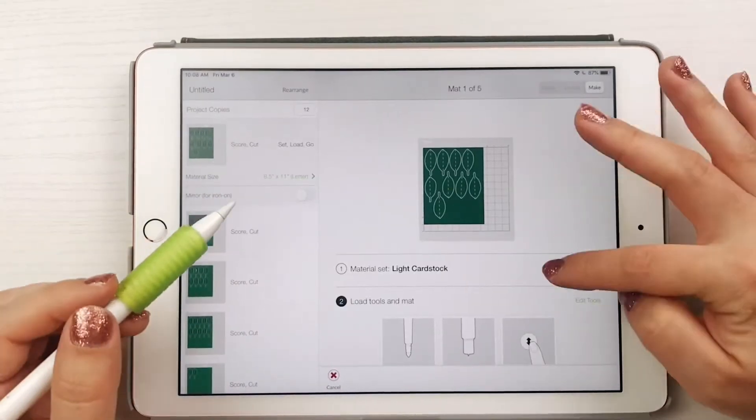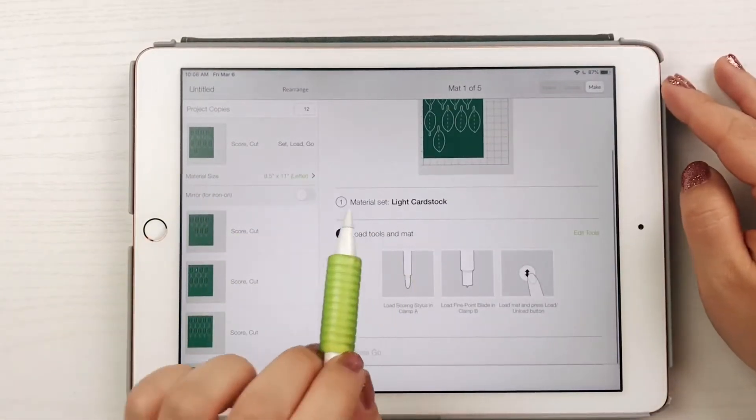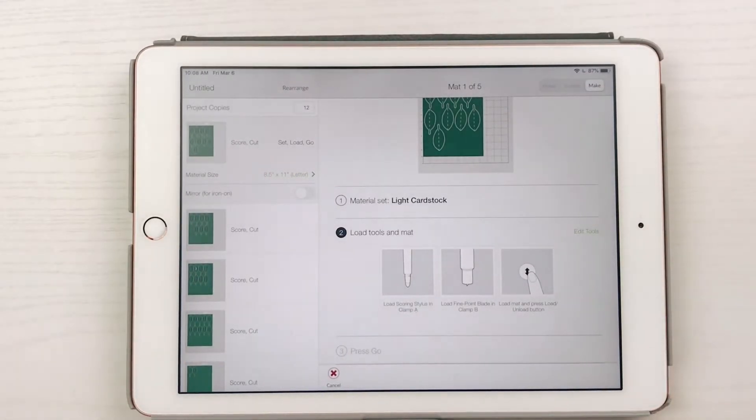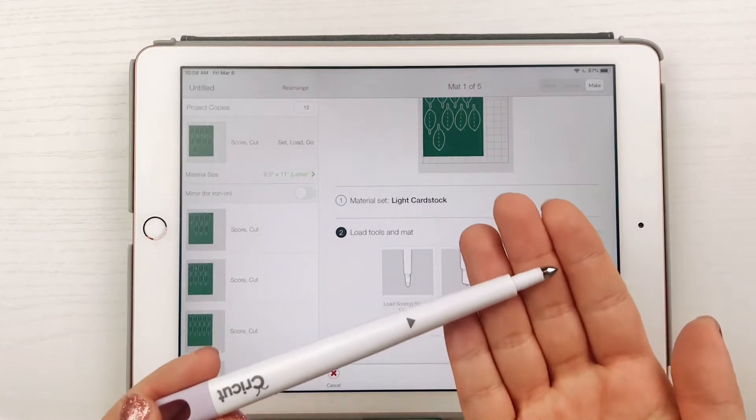Cut the leaves on a light cardstock setting using the blue Cricut mat. Make sure you have your scoring tool inserted. I like to use lightweight cardstock because it actually curls a lot better than thicker paper.